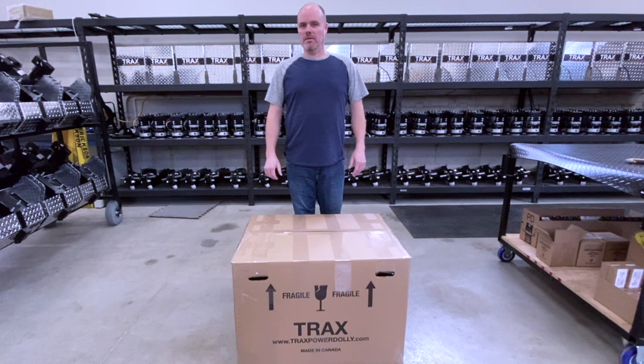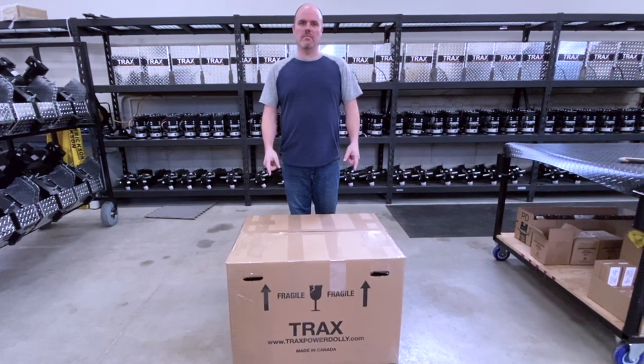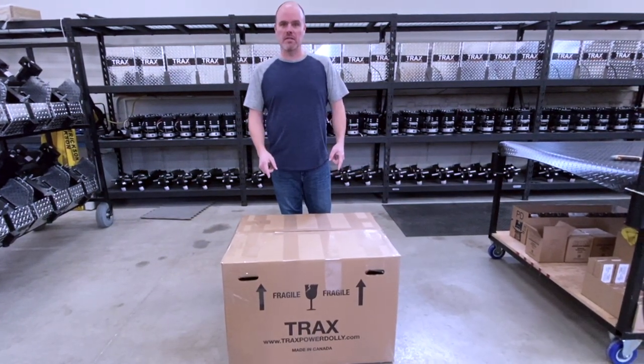Hi, my name is Wayne from Trax Power Dolly and today we're going to do an unboxing video of the TX6000 to show you what's inside the box.